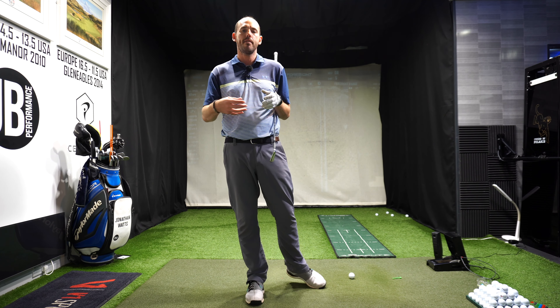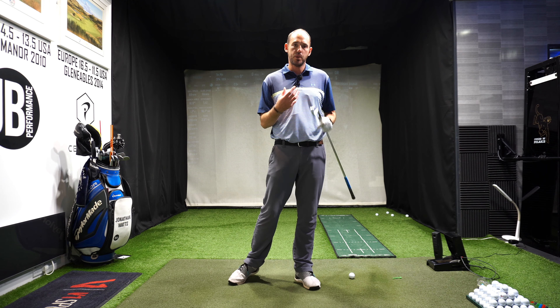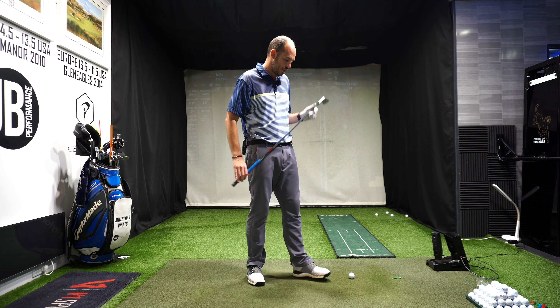If our body is not active enough, not moving in the right pattern, we tend to get very flippy with our hands. So we're getting very active through impact. I'm not suggesting there are no hands in the golf swing, but I want the big driving force — the engine — to be what the body is doing. I really want you to focus on using those forces correctly: rotating, pushing off, using those vertical forces and those rotational forces as much as we can.